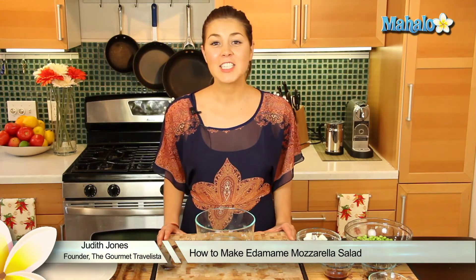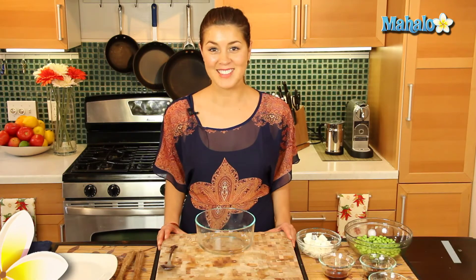Hey everyone, I'm Judith Jones, food and travel editor of the Gourmet Travelista, and today I'm going to be showing you how to make an edamame and mozzarella salad.